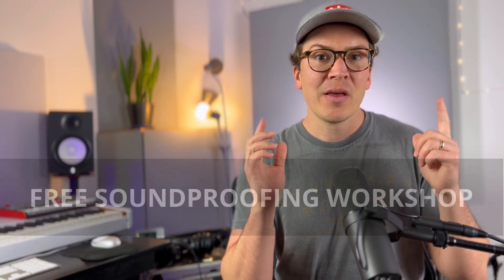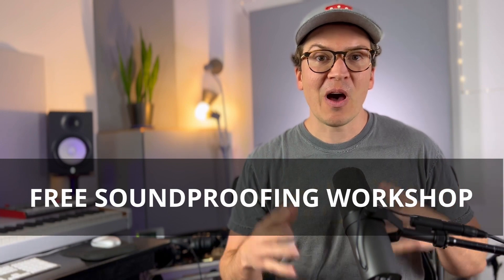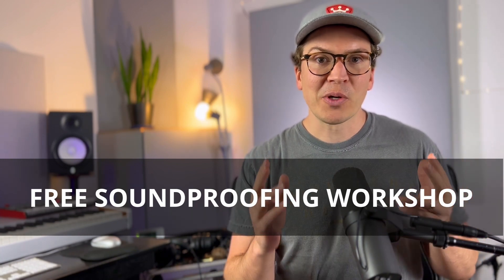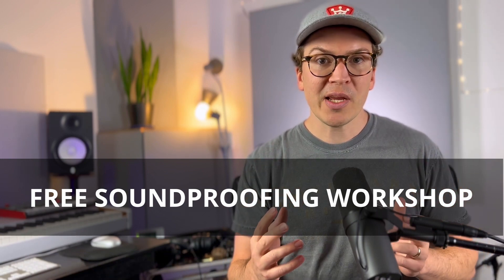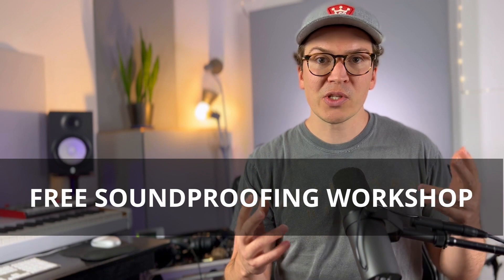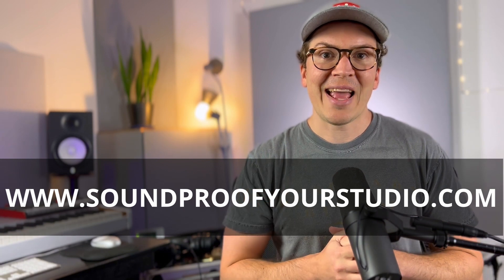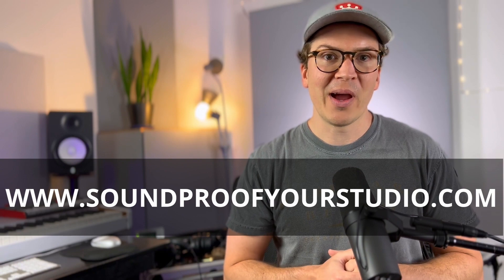Before we jump in, I want to tell you that I have a free soundproofing workshop, which is 40 minutes of valuable teaching giving you a design for your soundproof home recording studio. So if you're interested in building a home recording studio like I did in my backyard, definitely check out this free soundproofing workshop at soundproofyourstudio.com where you can sign up and watch it right away.